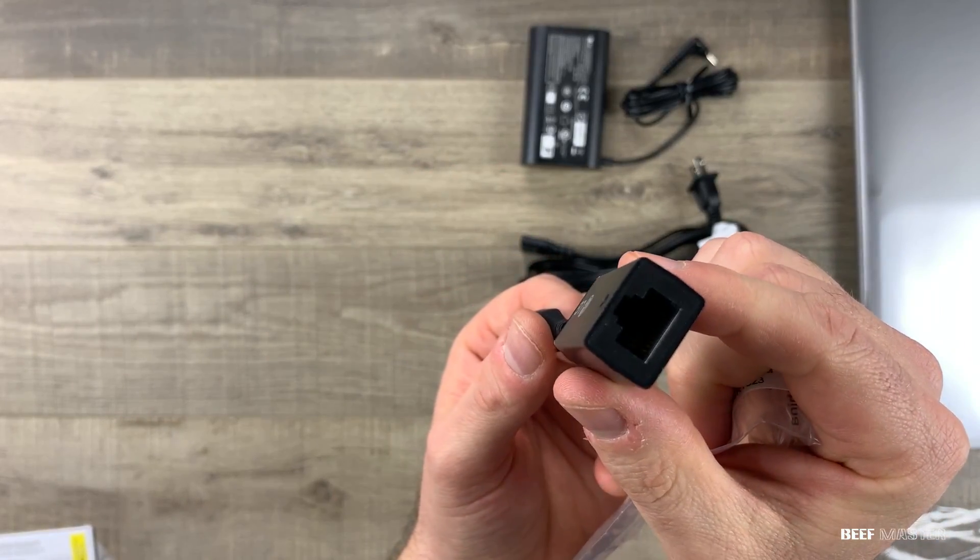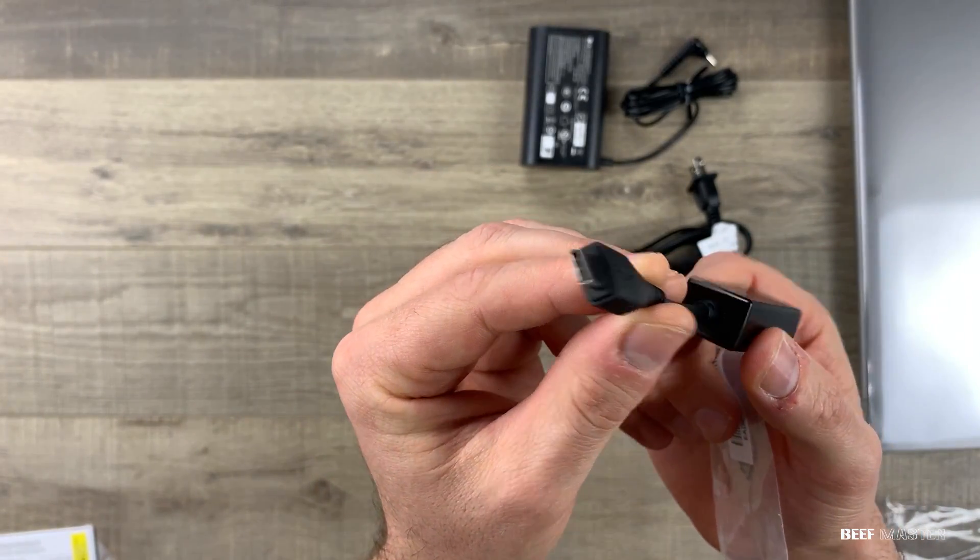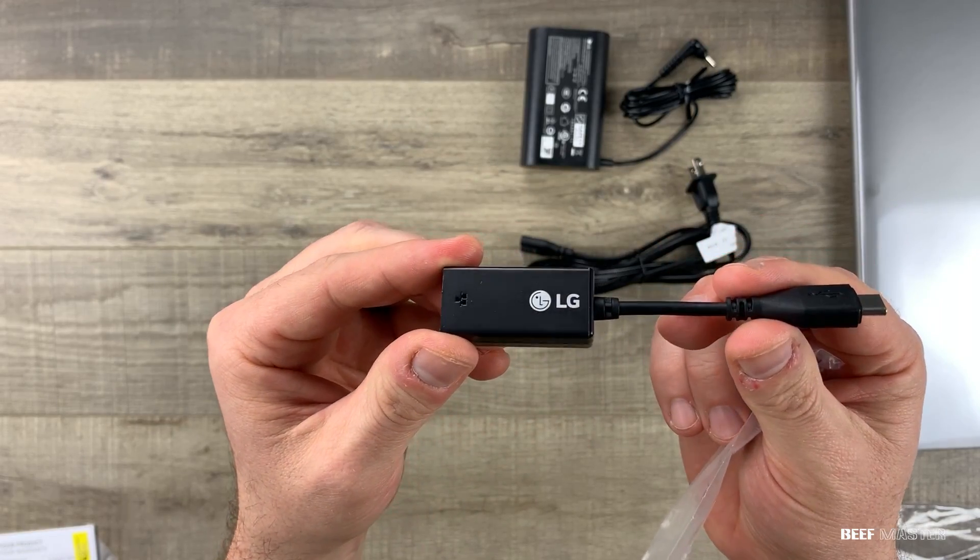Next is a Thunderbolt ethernet adapter. It's a 100 megabit ethernet connection. The LG Gram already has a wireless card, so this is an added bonus.